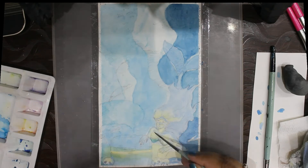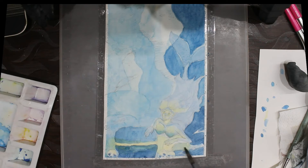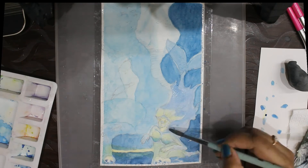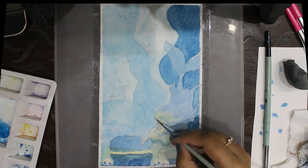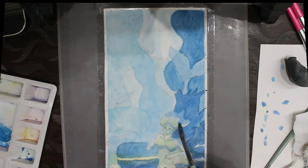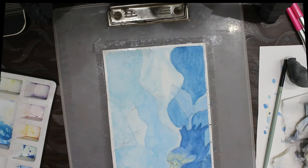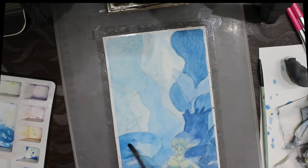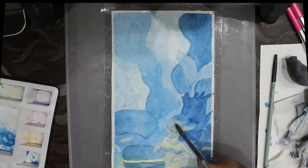The patchiness is avoidable if you work a little carefully and don't let any excess wet paint puddles linger on the surface of the paper. But eventually it all comes down to practice — a lot of practice will give you a feel of how you should work with your watercolors. If you do get patchiness in the first layer, you can always go in with successive layers to cover it up and try to get as even a wash as possible.